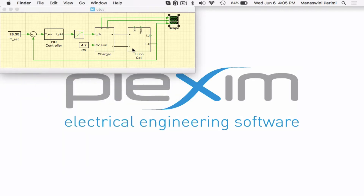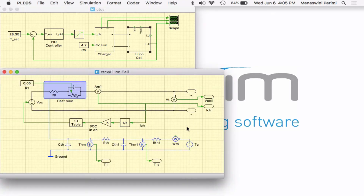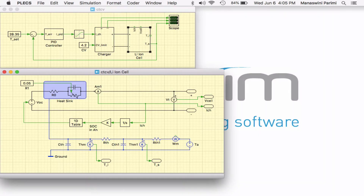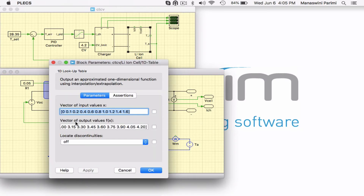Let's look at the lithium ion subsystem. There are two modeling aspects to a lithium ion cell: the electrical model and the thermal model. In the electrical model, the measured charging current is integrated to get the state of charge in ampere hours. There is a uniquely defined non-linear relationship obtained empirically between state of charge and open circuit voltage, which is used to compute the open circuit voltage from the measured state of charge.